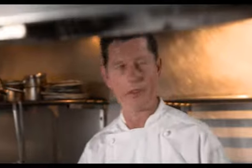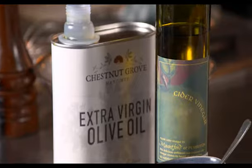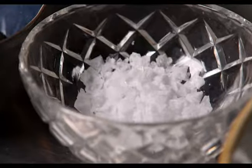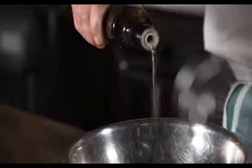While that's cooking, it's a perfect time to make a very simple vinaigrette. I've got some extra virgin olive oil from Manjimup, some cider vinegar from Pemberton, a little bit of Dijon mustard, some salt and pepper. And it's basically just whisking it all together, starting with the Dijon mustard.